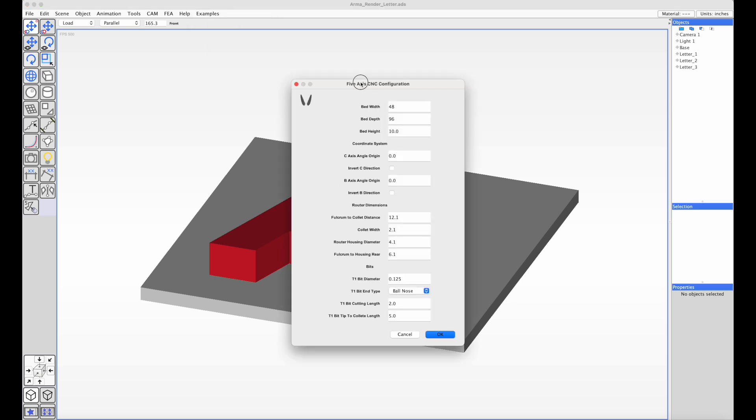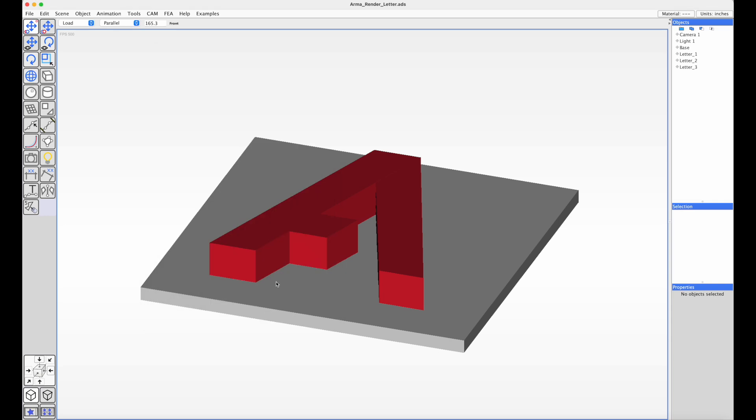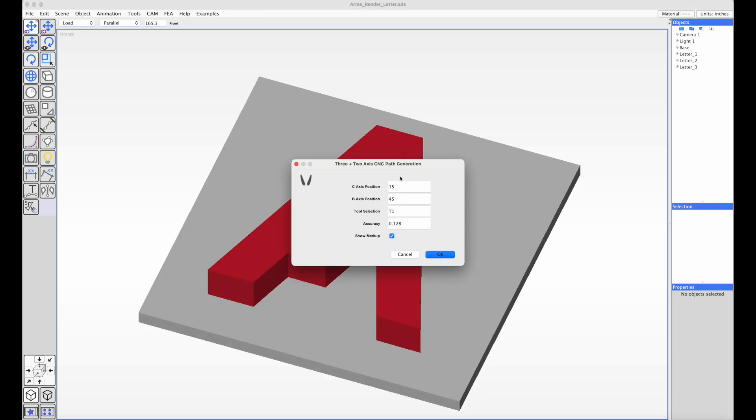The configuration properties are grouped into the bed, some orientation settings, and the router dimensions. Some of them are saved and pulled in, but most of them are not being used. I'm going to generate the toolpath with finishing.